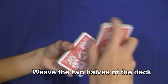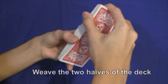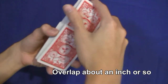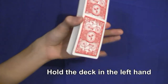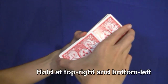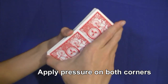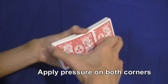Start off with a faro shuffle as best as you can — it doesn't need to be perfect. Weave them together and overlap about an inch or so, or a couple centimeters. Hold the deck in the middle with the left hand, and hold the deck with the right hand at the top right and bottom left corners of the deck, applying pressure as if you're about to spring the deck. You'll need to experiment with how much pressure you apply for the shuffle to work.